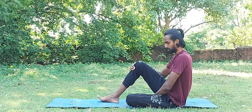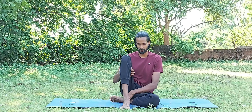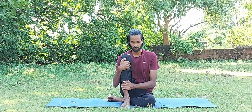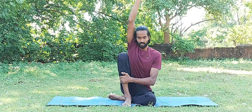For Marichasana B, fold your left leg first, keeping your foot close to your buttock. I'll show you from the front — folding the right side, with the other leg extended. With inhalation, bring one hand up; with exhalation, go down and fold from there.